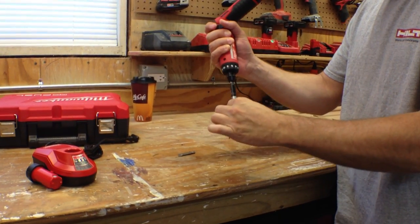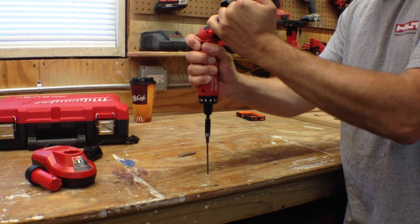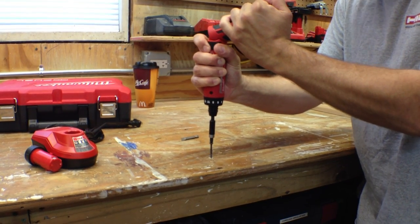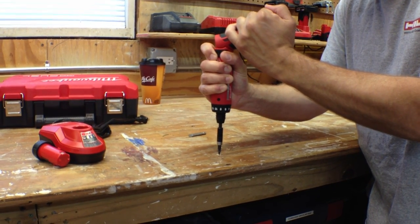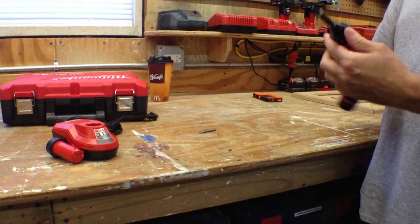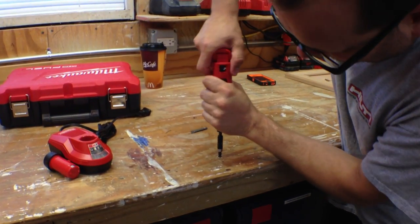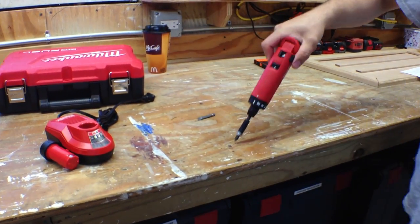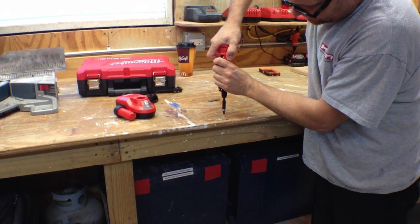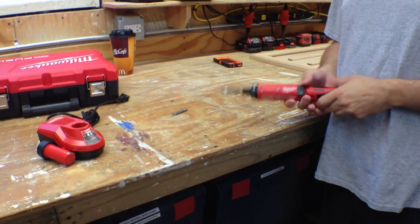Obviously, this is not meant for this — we're just showing you the power. Righty-tighty, lefty-loosey. Wow — you know what? I had it clutched. That was the clutch kicking in. Actually, that's pretty cool, man. That's pretty powerful. Look at that — it sunk it. With the clutch situation, if I just want a quick click, that's all you got. Something about that click just makes it precise. It feels like a pro tool.